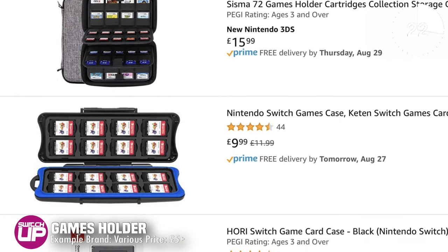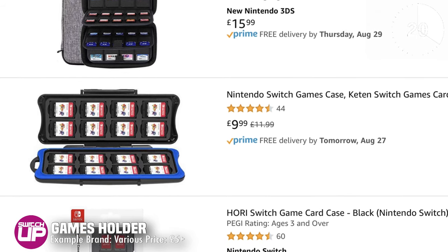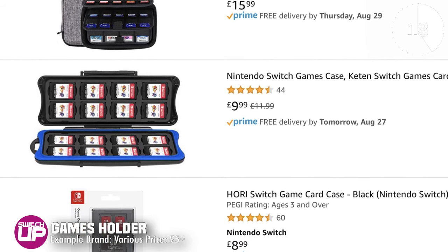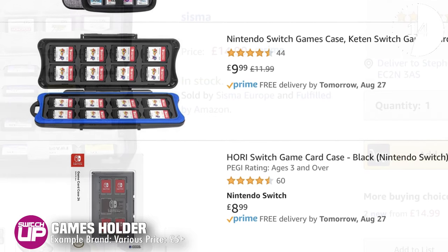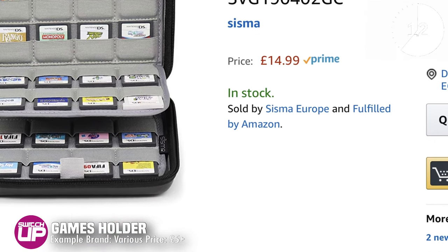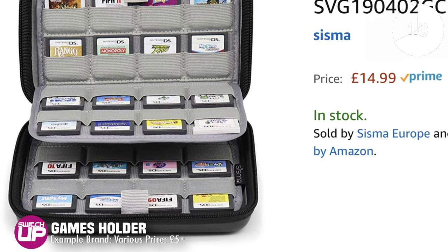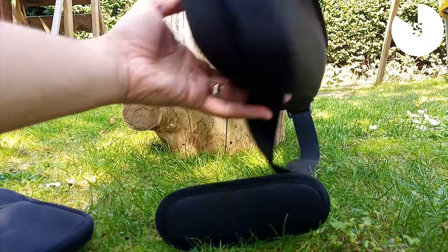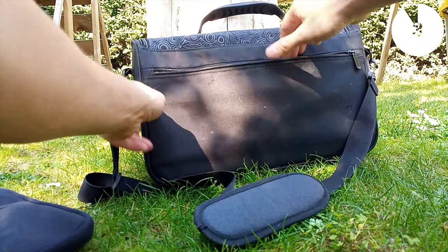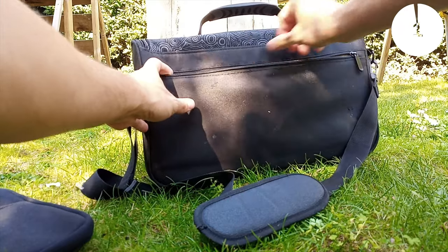Yeah, so as well as a case to carry your Switch in, you'd want something to carry your games in. You can get yourself a Switch carry case that has game holders in, and thankfully most of them come with that. But you can also grab yourself additional Switch game holders. We'll put a few links down in the description of some of the good ones that we use. We are not affiliated with any of these products — we don't get anything for that, it's just something to help you out.